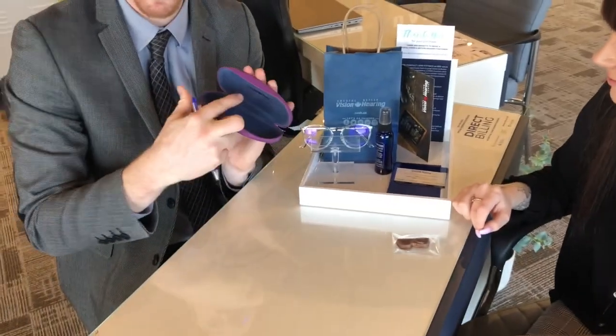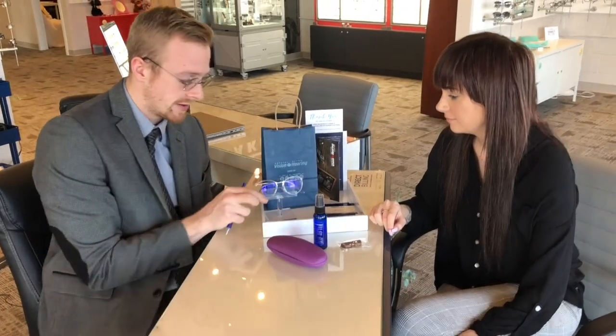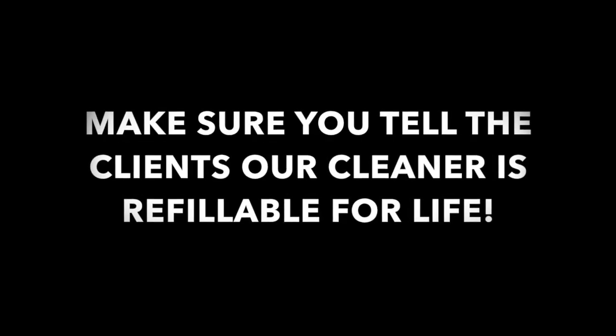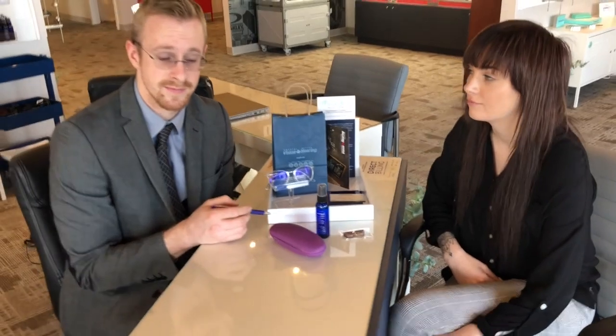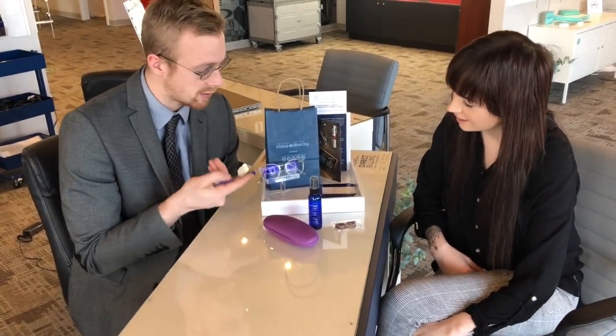The glasses case is branded with Crystal Vision on the inside, so we always know whose case they're bringing back. We have a bottle of cleaner, and that cleaner is refillable for life — as long as they bring back the containers, we'll always refill them. The formula for the cleaning solution is a family formula, something we don't like to get out there, so keep that confidential — it's patent pending. This podium here is for the glasses so they stand out and look really nice.